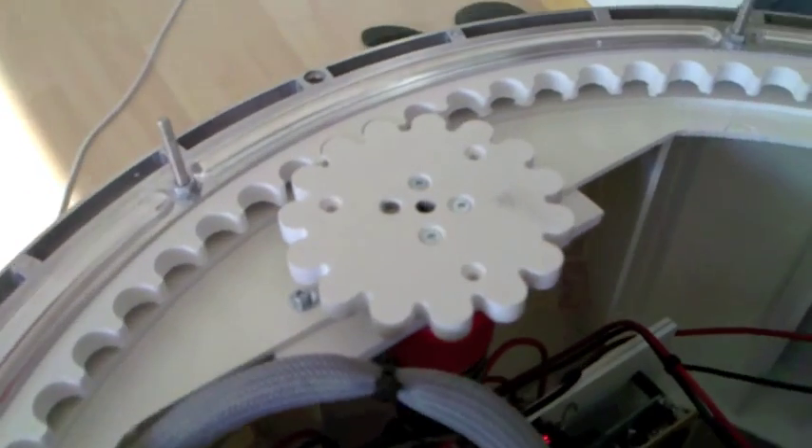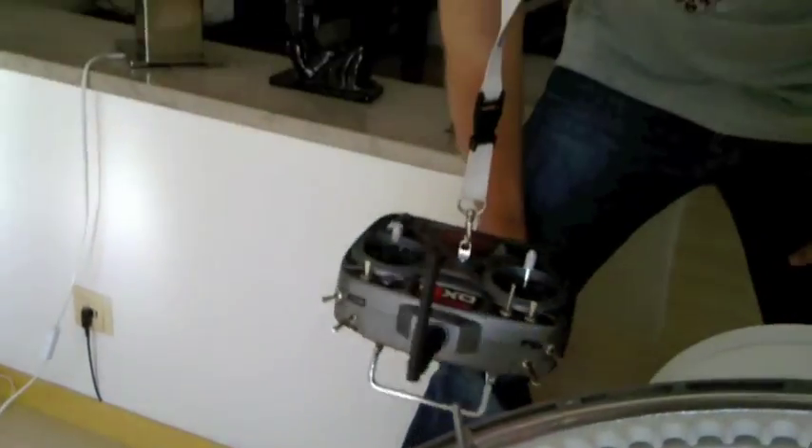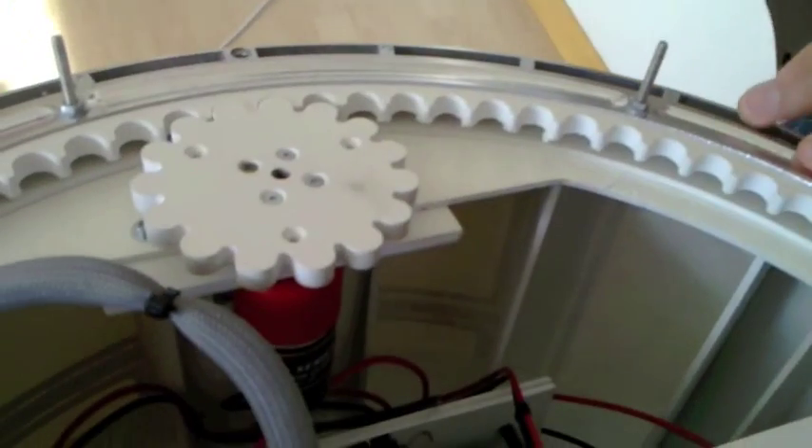We're planning to have this made professionally by a company around here and we're going to offer them to the group at a price we still have to finalize because we haven't received a quote yet. The dome drive will consist of the outer gear, the inner gear, and a hub to fix it to a 6mm motor. We may also offer the bearing in a package as well.